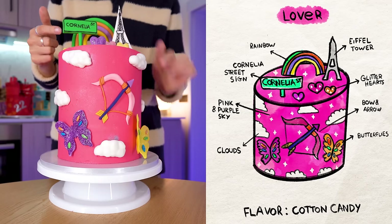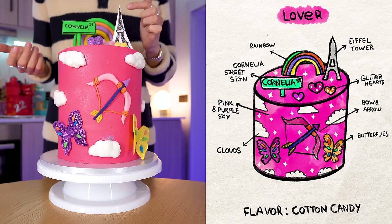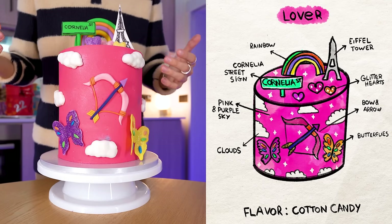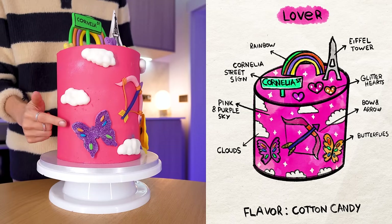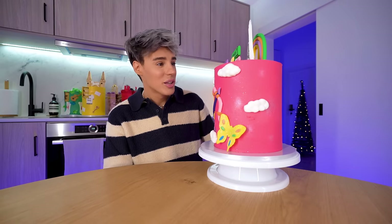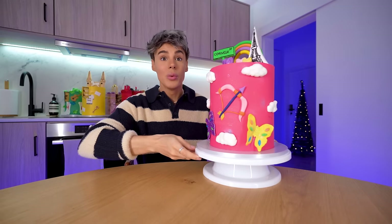We've got the Cornelia Street sign, some glitter hearts — this whole era was very glittery. The rainbow pride flag from the 'You Need to Calm Down' music video. The Eiffel Tower, specifically from the Live from Paris version of the album. The Archer reference. The clouds, because the whole album I find is inspired by the early morning sky. The butterflies. This one looks exactly like an outfit Taylor Swift wore in Paris during this era. It looks so similar to my design. The only thing I would have changed is the shade of pink — I would prefer it to be a gradient. But it's beautiful, nevertheless.